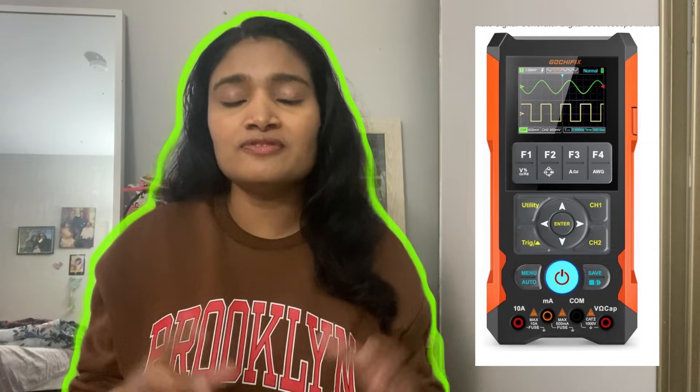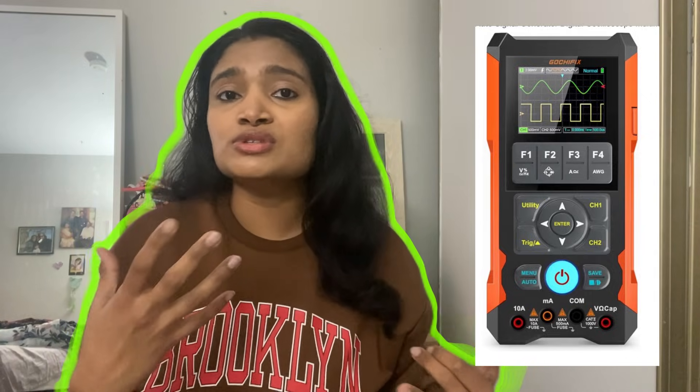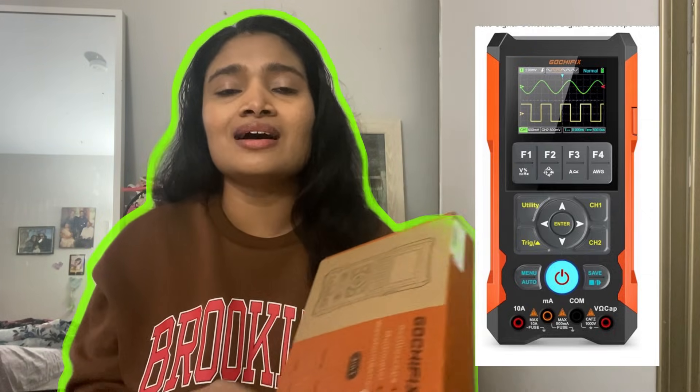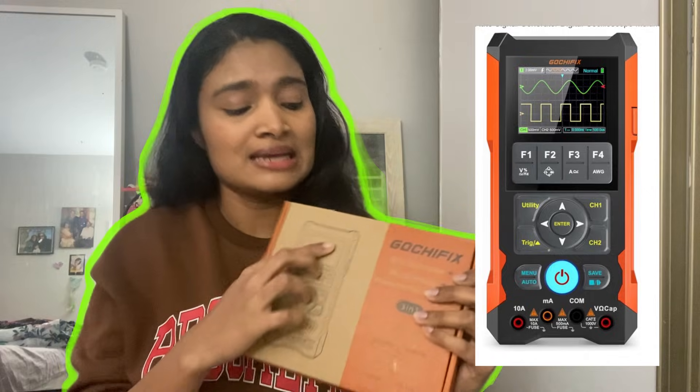To be honest, I have never heard about such a 3-in-1 device. I have used digital multimeters in laboratories while conducting labs, and I have also used waveform generators and oscilloscopes. But three things together as a single package — it's kind of really exciting. So it already has 50% of the marks for its functionality itself. Let's go and explore this very neatly packaged device. This is the review of the Gauchy Fix 3-in-1 device — oscilloscope plus multimeter plus waveform generator.